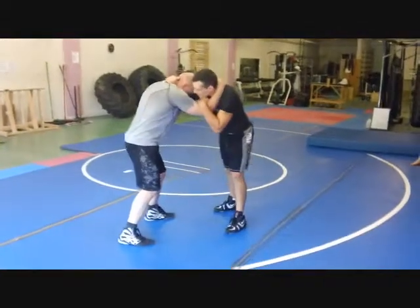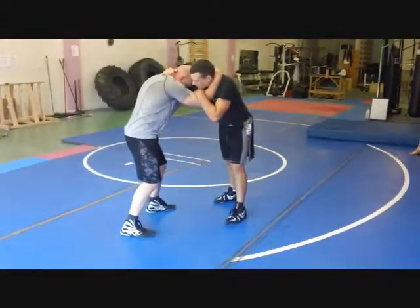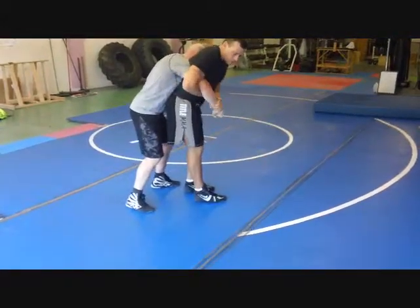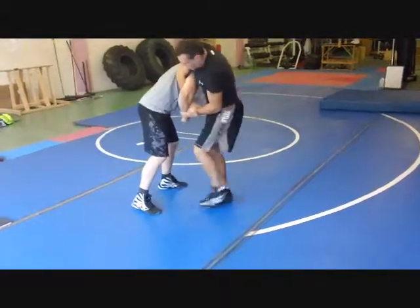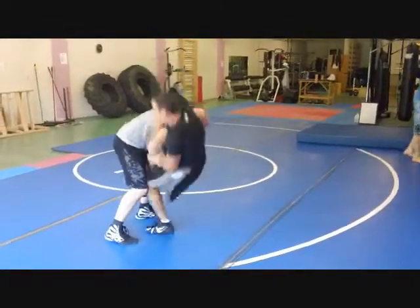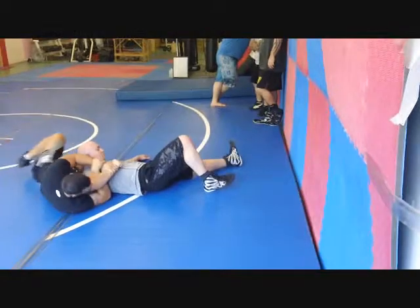Another option off this Koshi Garuma. As I go in for it, it steps around. I'm going to lock my Komura Grip. At this point I turn in and place my leg for the Sumo Gishi. Just like so.